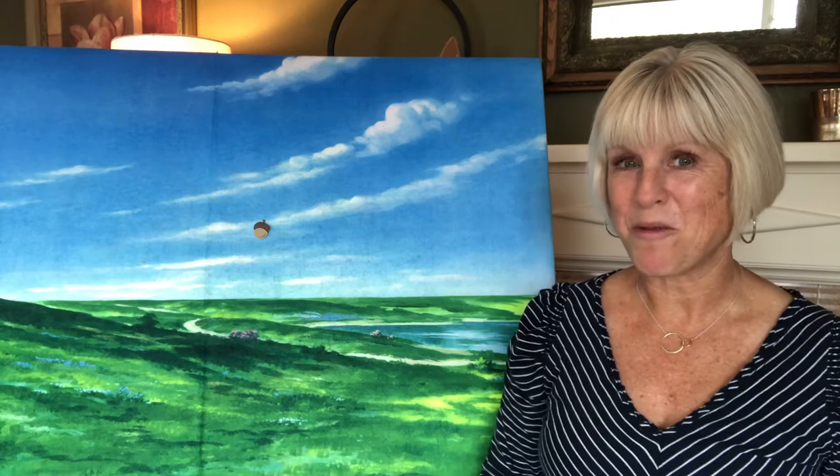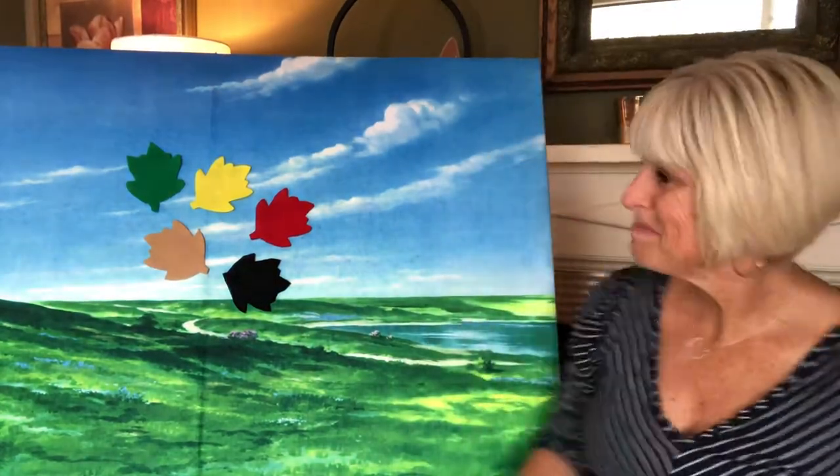I'm going to cover up the camera and hide the acorn again. Are you ready? I'll put the leaves back on the board and the little acorn will be hiding under a different one this time.